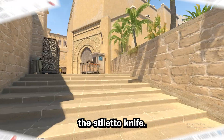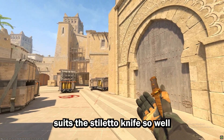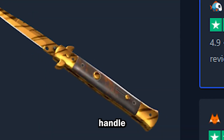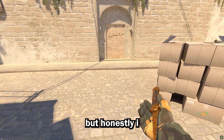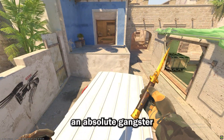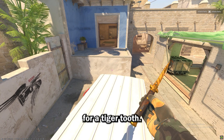The first knife I'm going to make has been requested a lot recently, and it's the stiletto knife. I've decided to go with the tiger tooth finish, because I honestly think this skin suits the stiletto knife so well, and I'm up for the challenge of trying to create the woody handle. These knives are currently selling for about £350, which is on the high end for a CS2 stiletto knife, but honestly I think it's well deserved. The stiletto is one of my favourite skins — I think it makes you look like an absolute gangster, especially when you get the rare inspect, so it's definitely a good choice for a tiger tooth.